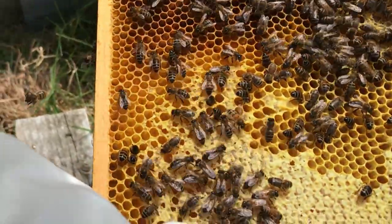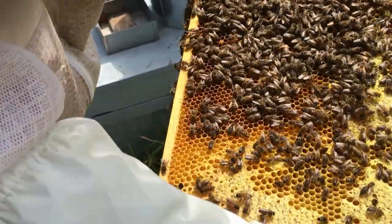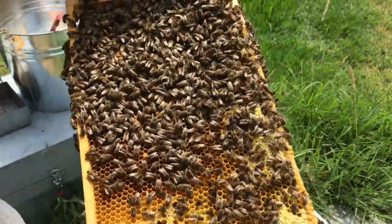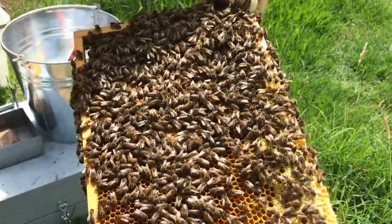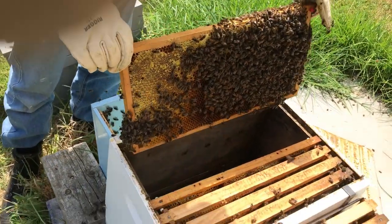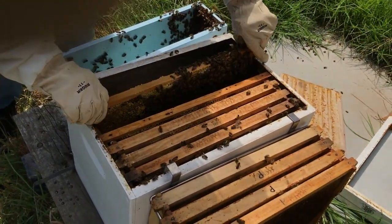Okay, so we've found the queen, so we know where she is. We've put that other frame in the hive so there's a space between the old bees and the new bees. We know she's on this side, so we'll put her furthest away from the rest of the bees, and we'll just put this in.